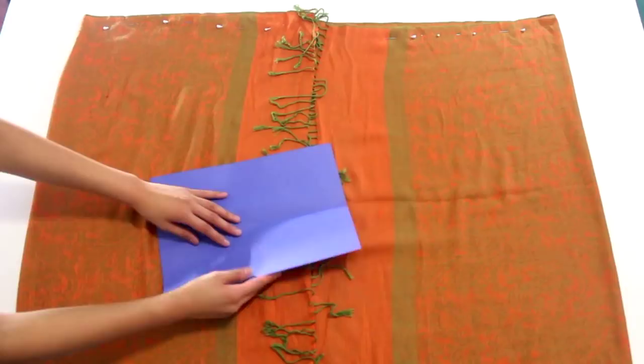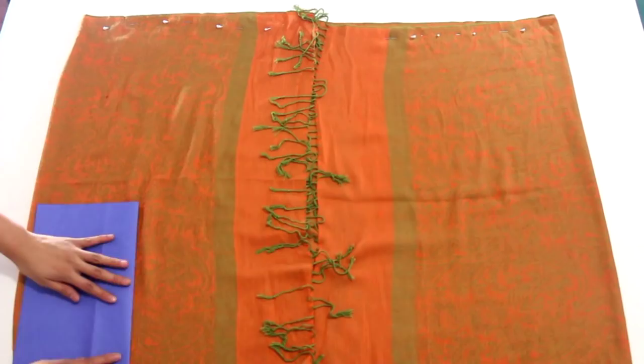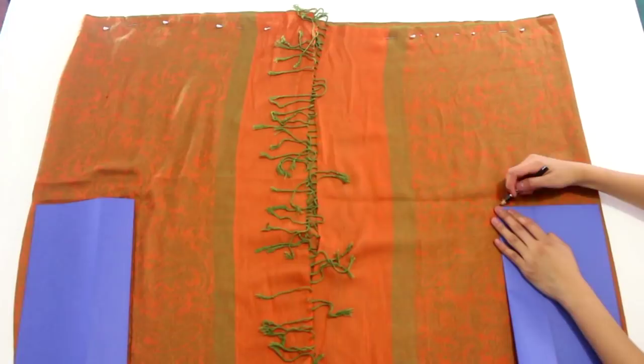Take the 8.5 by 11 piece of paper and fold that in half lengthwise. Open it up and fold one of the flaps into the crease and place that on either of the bottom corners of the fabric. Fold the second paper the same way and place it on the other bottom corner. These papers represent the parts that will be cut out to form the sides and sleeves, so trace the perimeter of each paper with a colored pencil.